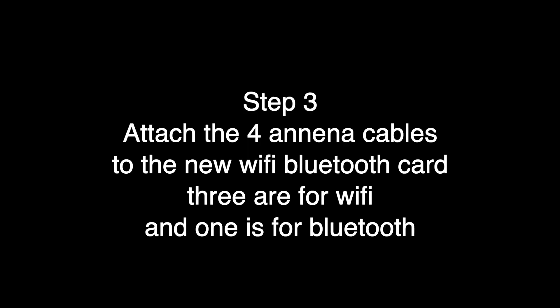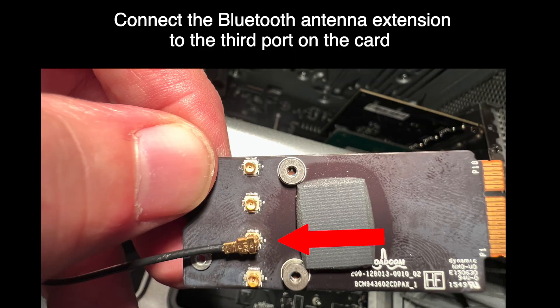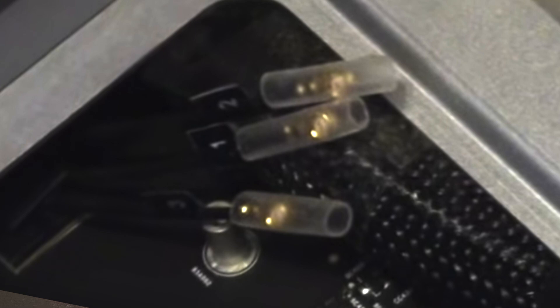Step three: attach the four antenna cables to the Wi-Fi Bluetooth card. Three of them are for Wi-Fi and one is for Bluetooth. Connect the Bluetooth extender's female part to port three from the top on the new card. Then feed the cable underneath on top of the logic board over to where the old Bluetooth card was and connect the other end to Apple's original Bluetooth antenna. If you don't have a Wi-Fi card already installed, the wires are just down there labeled one, two, and three.